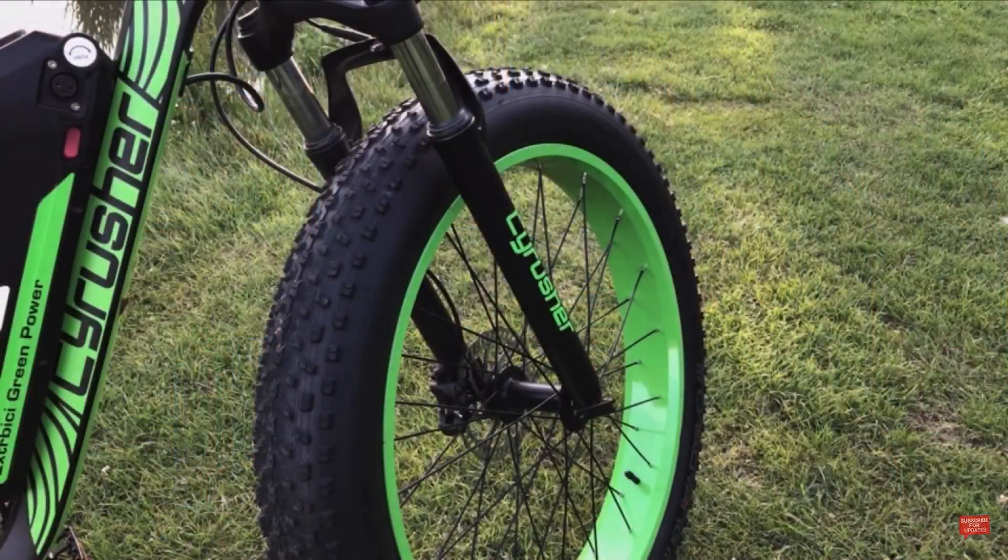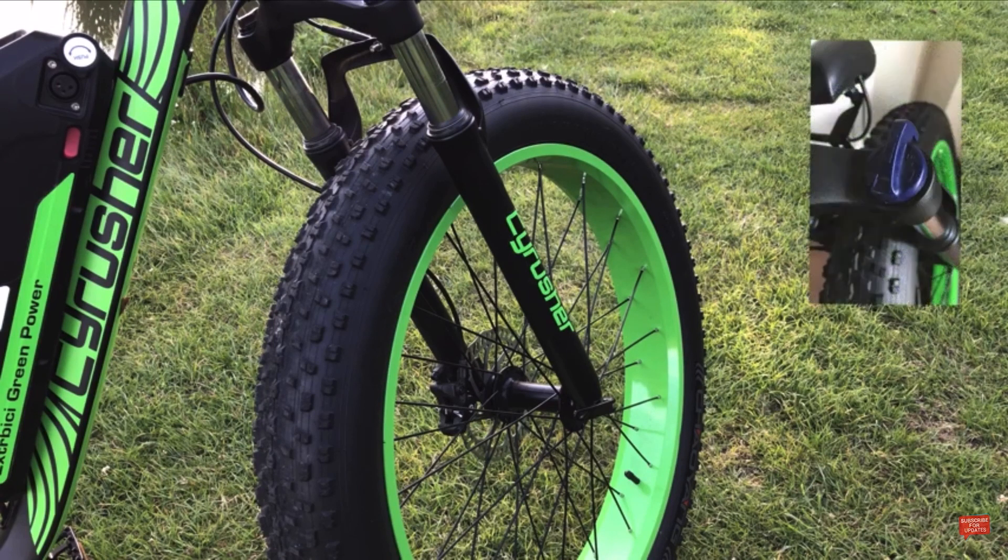First off, we have the aluminum alloy spring and oil-based front fork suspension system. This also comes with a lock-in or lock-out feature depending on the type of terrain you're riding on.